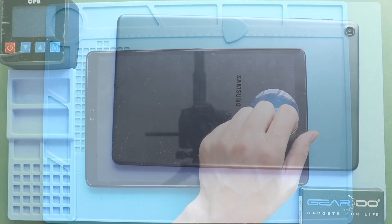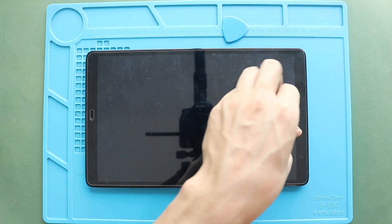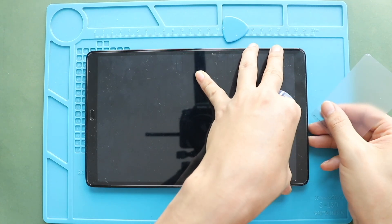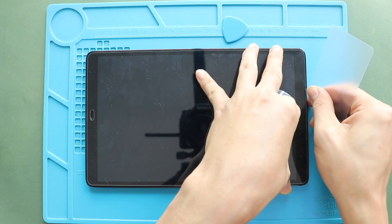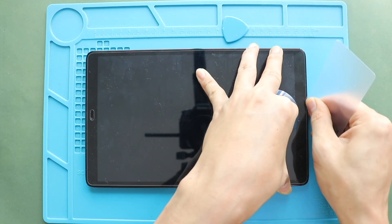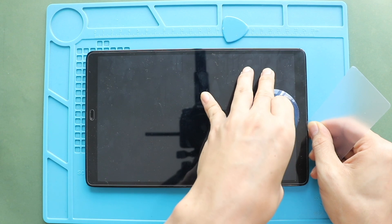Once you feel the heating is enough, use a suction cup on the screen, and then insert a plastic pry tool or something similar to cut the adhesive around the LCD screen. This process will take time — be gentle with the screen.